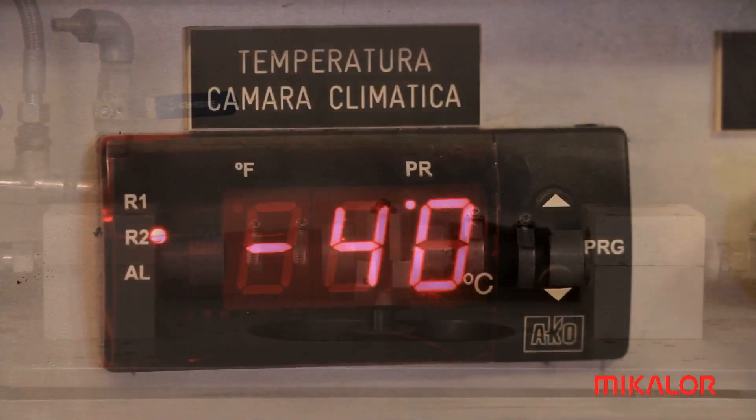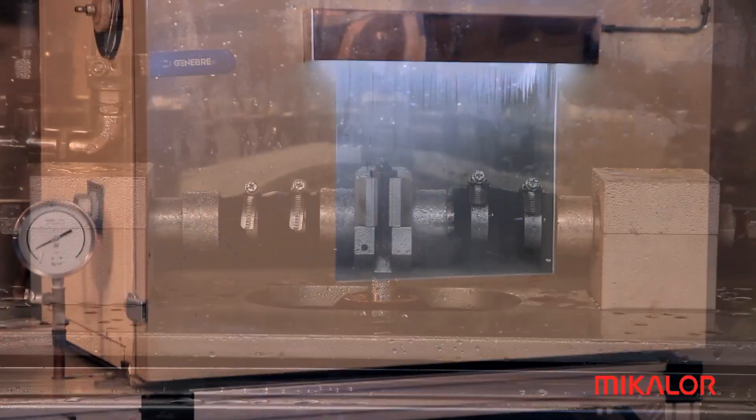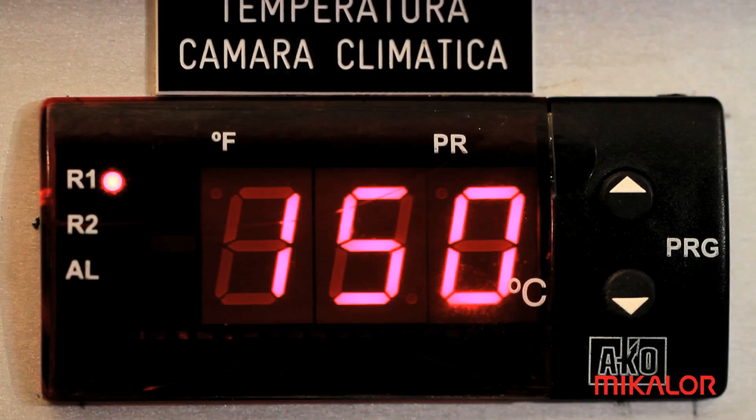We can bring the temperature down to minus 40 degrees centigrade and up to 150 degrees centigrade.